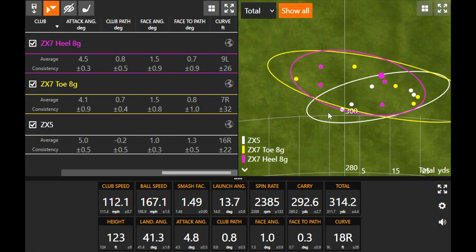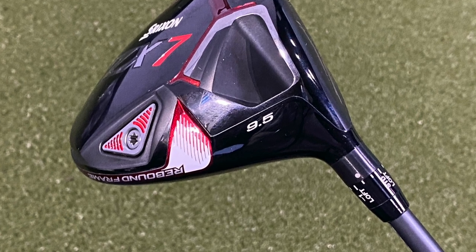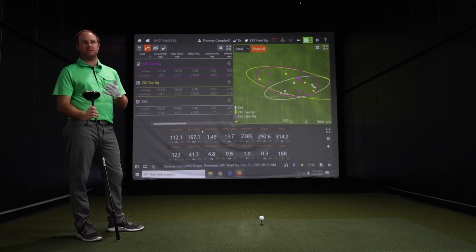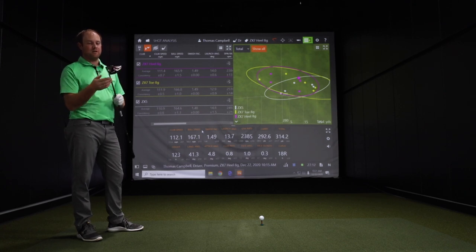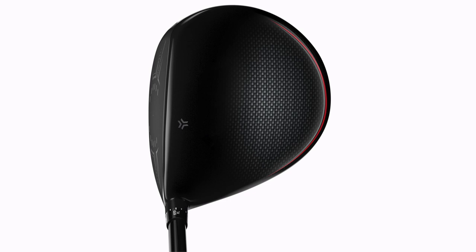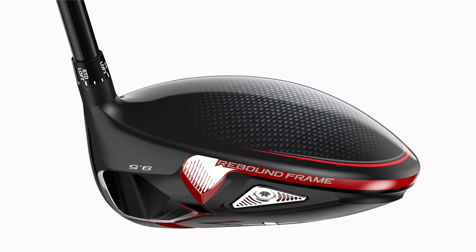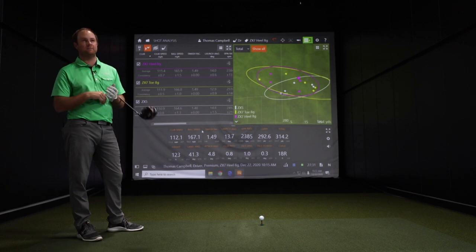The nice thing with the ZX7 is the adjustable weights in the back to move the center of gravity around. Both ZX5 and ZX7 also have hosel adjustments. For this test, I set both down to nine degrees, since that's usually what we test all different models with initially. This is a nine and a half degree head, but you can put the loft up or down, and there's a flat setting as well. The ZX7 just expands adjustability a little further with the center of gravity.